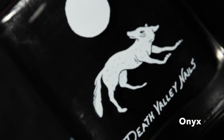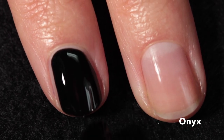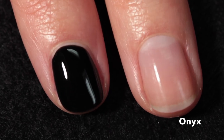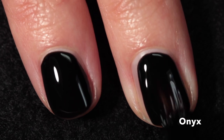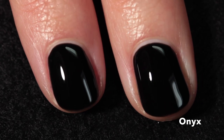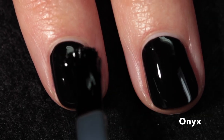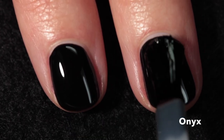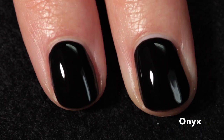Last but not least we have Onyx — a fantastic one-coat black on that cream-almost-crelly line. I absolutely love the way this one applied; it dries down quite glossy on its own. Of course I recommend a top coat. I'm really happy to have this in my collection — I'm always looking for a good black and I think this one is exceptional.